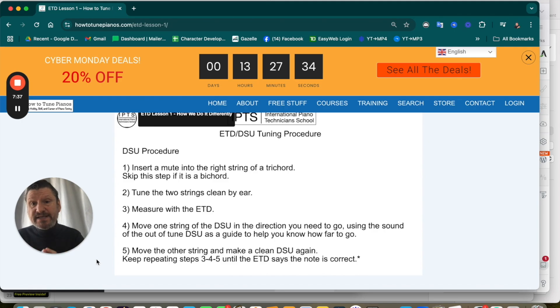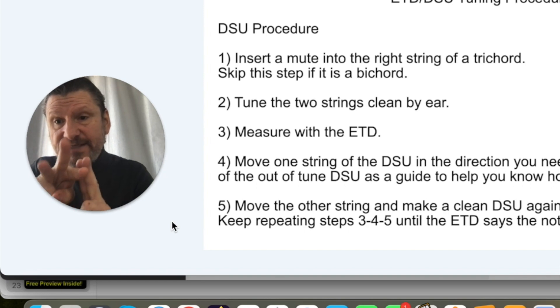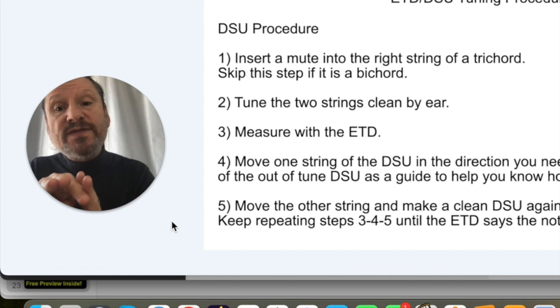This uses the double string unison procedure we've been using for years with aural tuning — but now you can use it with an ETD. Here's how it works. Step one: insert a mute into one string of the trichord. Step two: tune the two strings that are free to vibrate so they sound like one string, and then measure with the ETD.